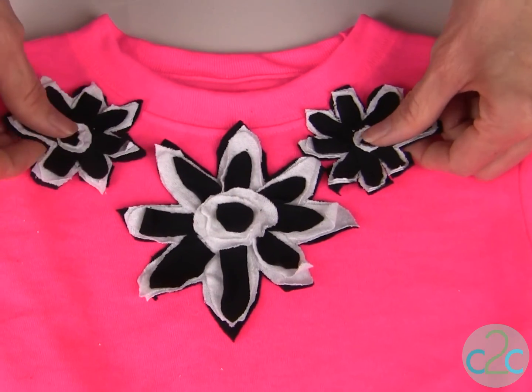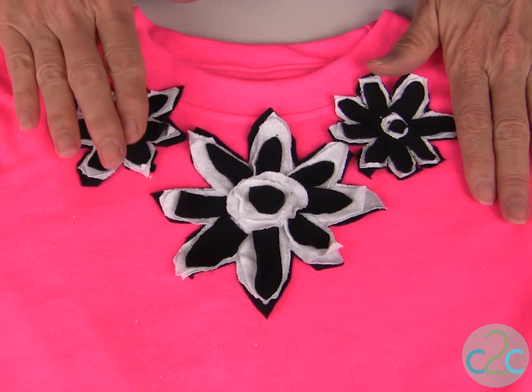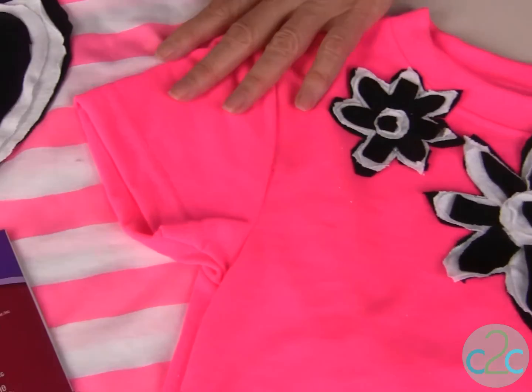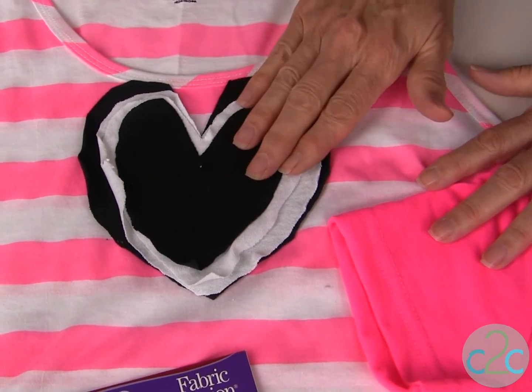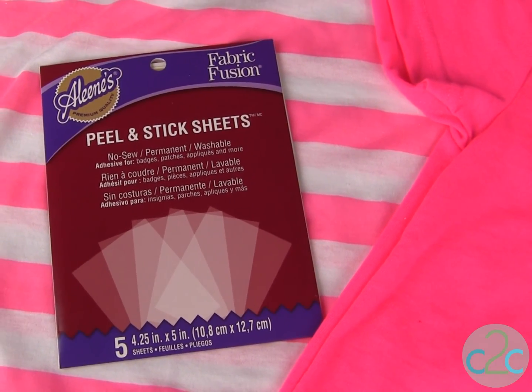And once you know exactly where you want them, just use your Aleene's Fabric Fusion Peel and Stick Sheets to glue them in place. You're not limited just to flowers — you can also create other designs like the heart. And this has four layers. Once you wash this, it's going to tatter those edges a lot more.